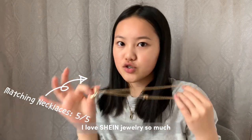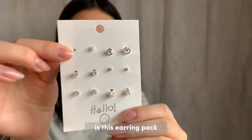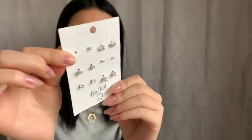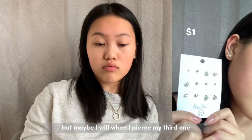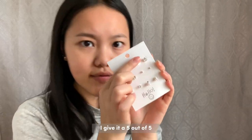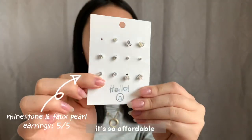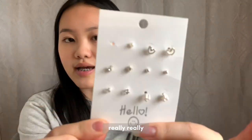The next thing I got is this earring pack — there are 12 of them. I'm wearing one right now because I pierced my ears last night. It's pretty sturdy for the price. I give it a five out of five. It's so affordable but really nice and simplistic.